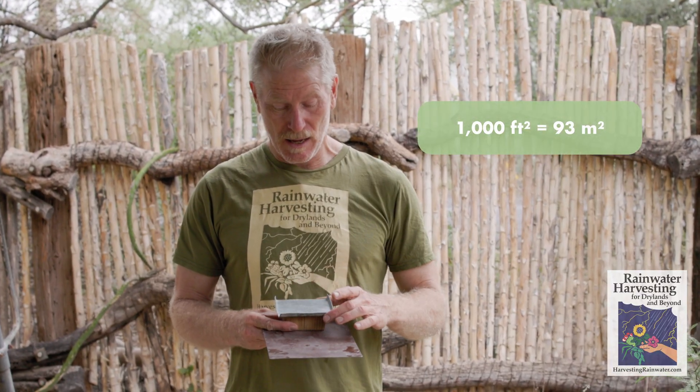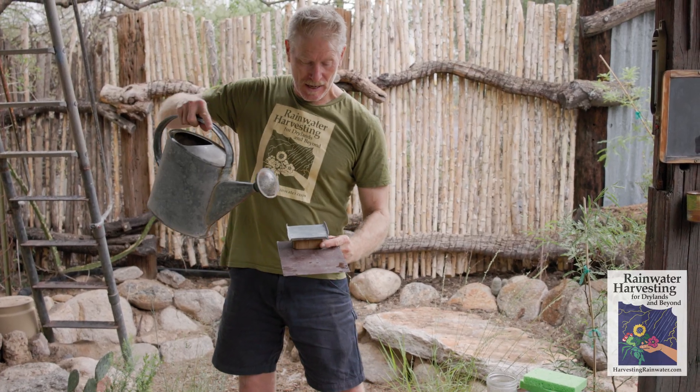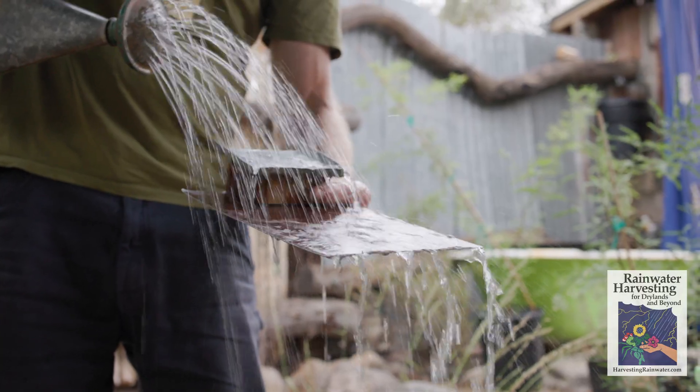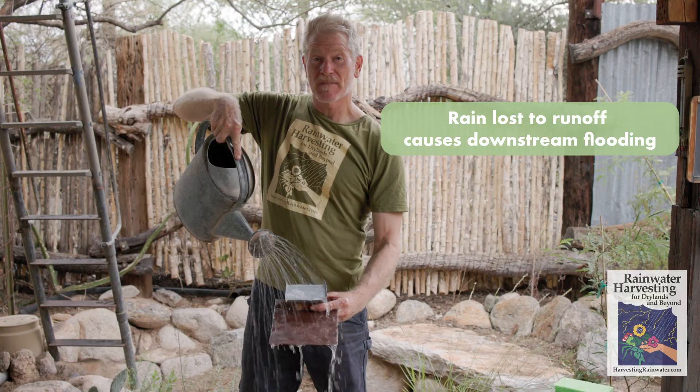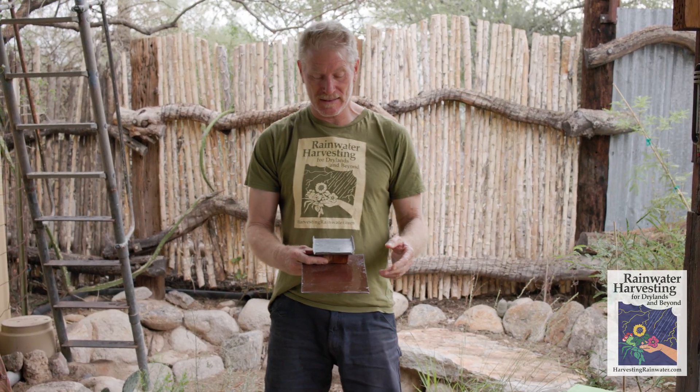What I've got here is a little to-scale model. This is a 1,000-square-foot house on a 4,400-square-foot property. What happens when the rain rains on this? Here comes the rain — and it's out of here. This is a typical built environment landscape where we've got the pavement of the house itself and the landscape is pretty compacted soil and it's not absorbent.